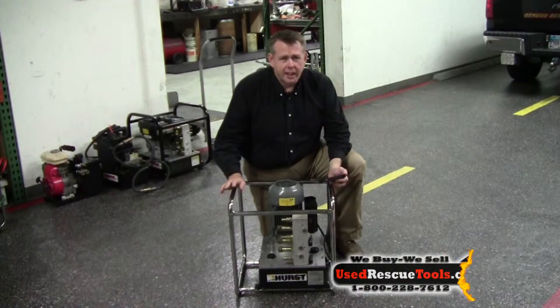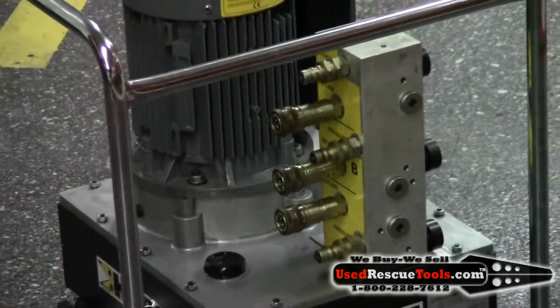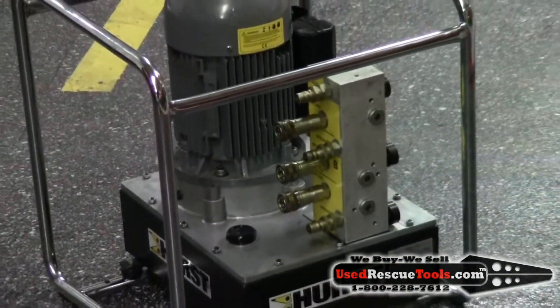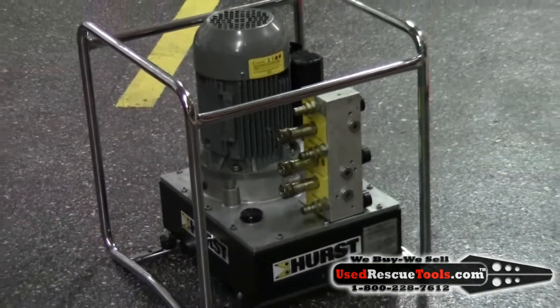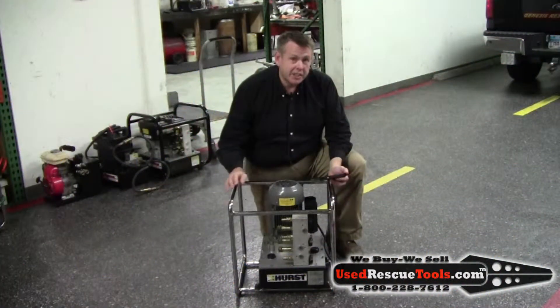Hi, this is Todd with userescuetools.com. The power unit I have here is a Trimo pump, an HT22LN. The power unit runs three tools at once. It's available in the new style coupler or the standard coupler. This is in mint shape.